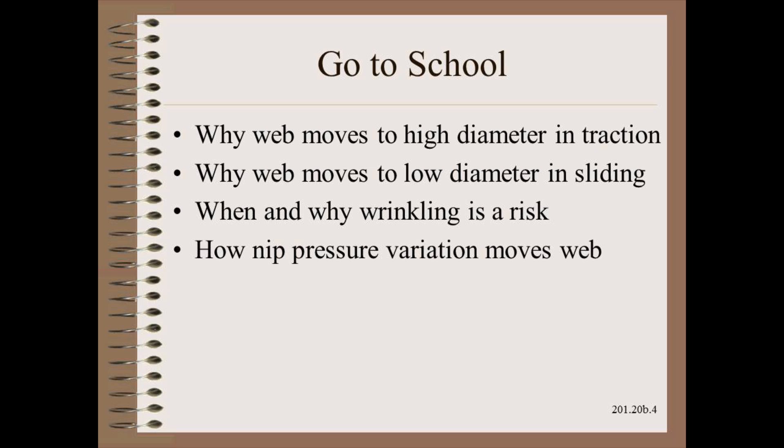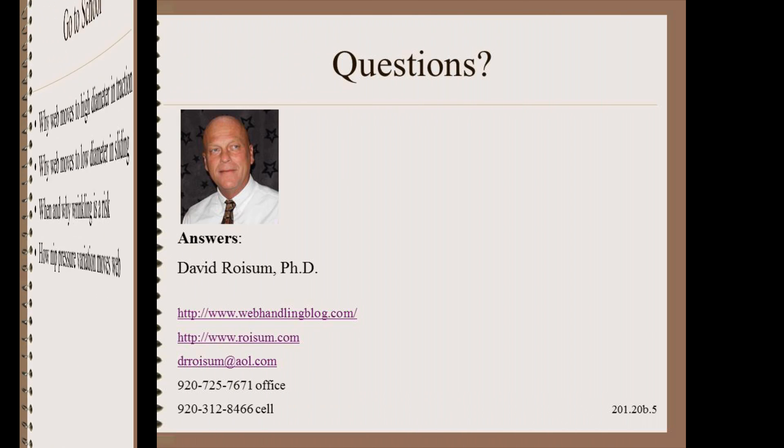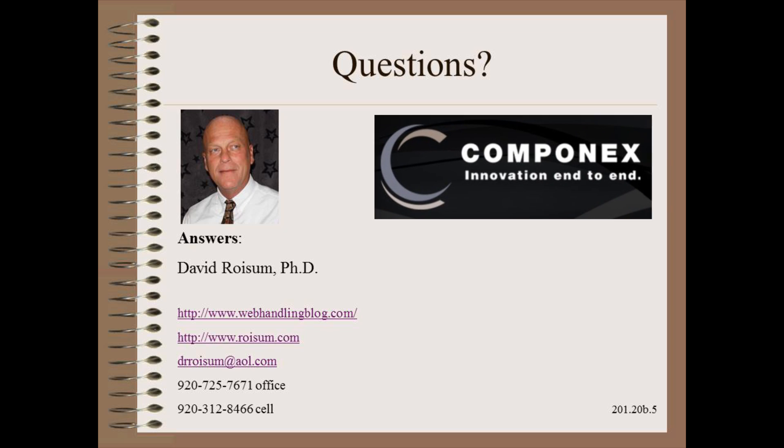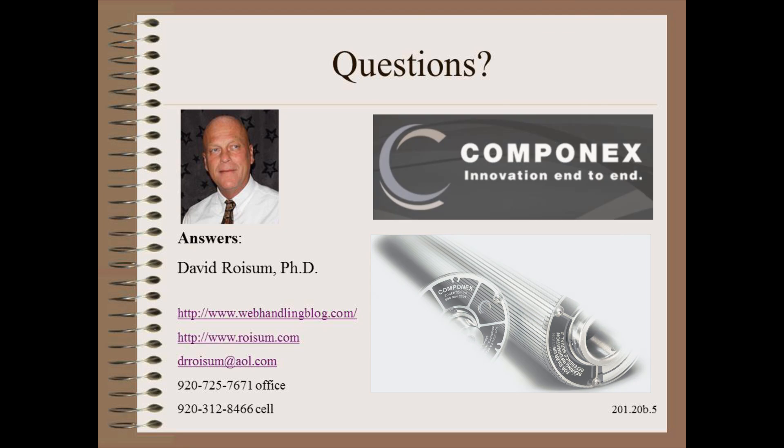There is much much more we can say about when and why a web moves due to diameter variations, and when and why this might spread. Come to my Web 101 Web Handling and Converting and Winding School to find out why. I would like to extend my greatest gratitude to Componex for designing and building this test fixture and for their help running this set of experiments. In the next video we will show how a misaligned roller can move the web.